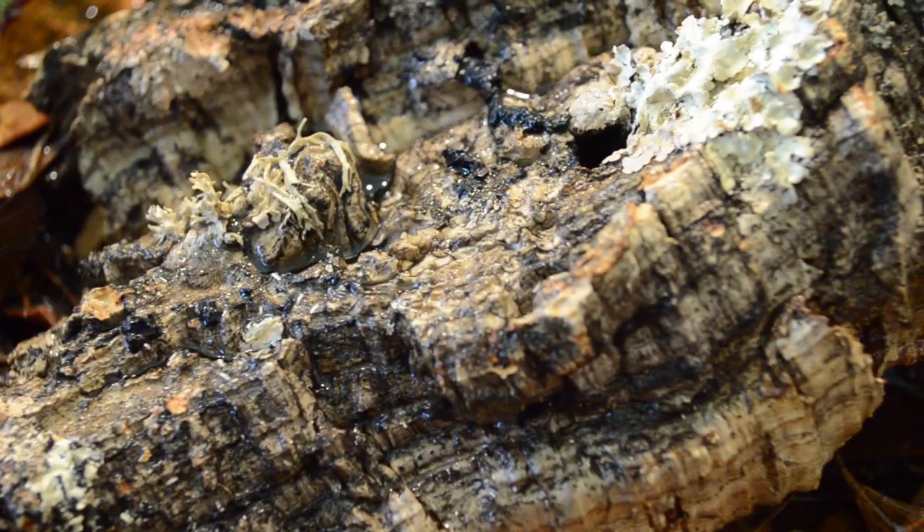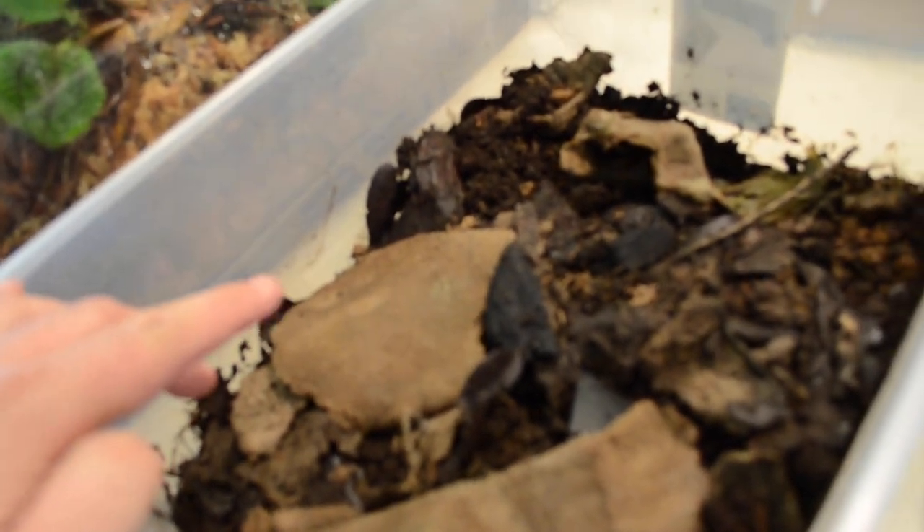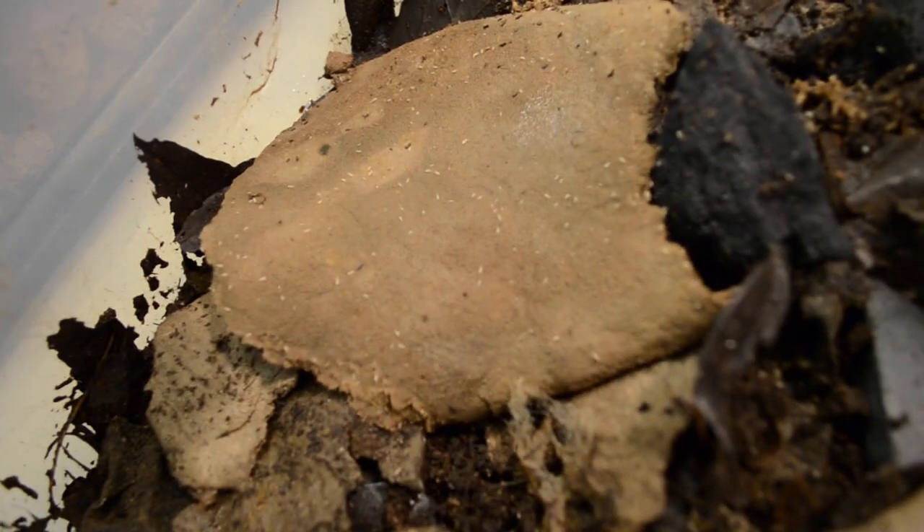Now I'm seeding with the springtails and isopods. I just put in some springtails — I doubt you can see any, but you can see them crawling around a little bit there. I'll be adding more as I go. I have my two springtail cultures right here and an isopod culture. Typically I'll just take a piece of cardboard and shake it off in there, because there are tons of baby isopods all over it. I'll let those grow up, get some adults, throw them in there, and we'll be good to go.